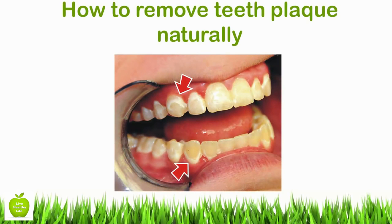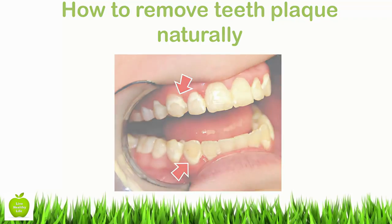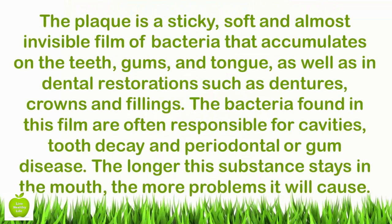How To Remove Teeth Plaque Naturally. Plaque is a sticky, soft and almost invisible film of bacteria that accumulates on the teeth, gums, and tongue, as well as in dental restorations such as dentures, crowns and fillings. The bacteria found in this film are often responsible for cavities, tooth decay and periodontal or gum disease. The longer the substance stays in the mouth, the more problems it will cause.